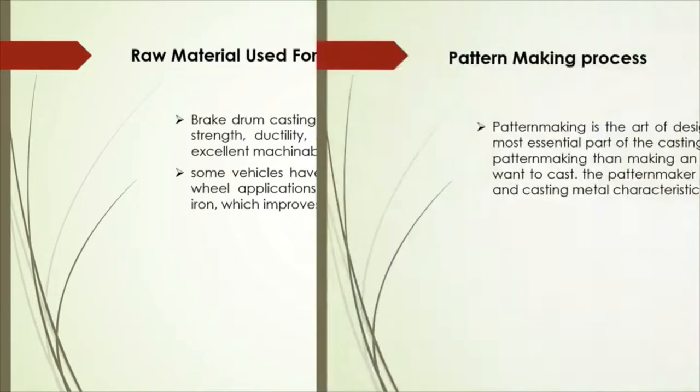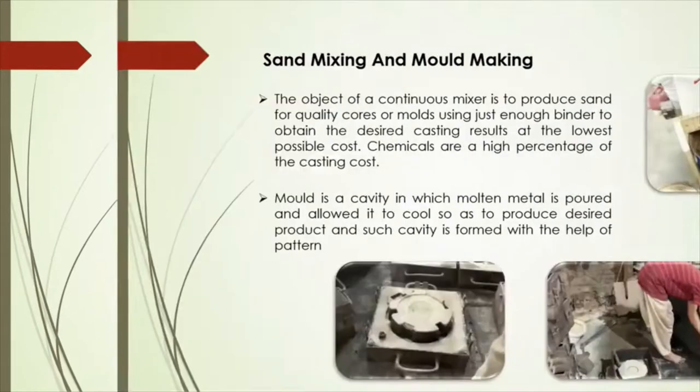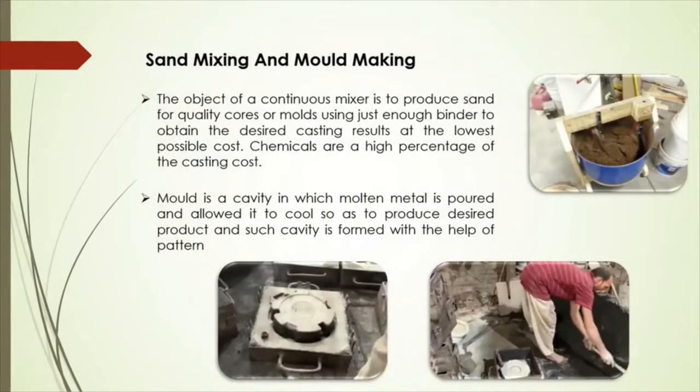Let's see the next step: pattern making process. Pattern making is the first step in the casting process. A pattern is a model of the part to be cast. It is used to prepare the mold cavity. As per the design, the pattern of the brake drum is formed, considering various allowances. Then the next step is mold making.